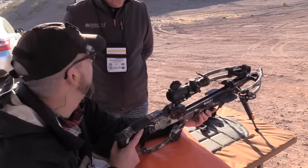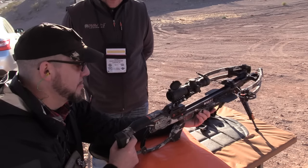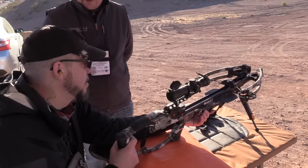What's our MSRP on that? The MSRP on this — the R9 — is $1,499, and it comes in the box. All you have to do is mount the scope, and the scope is pre-sighted to a hundred yards. And the scope comes with it — everything you need to go hit the field.